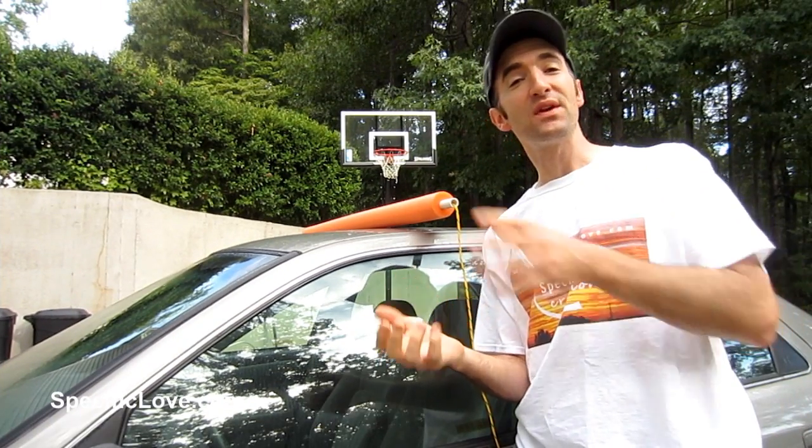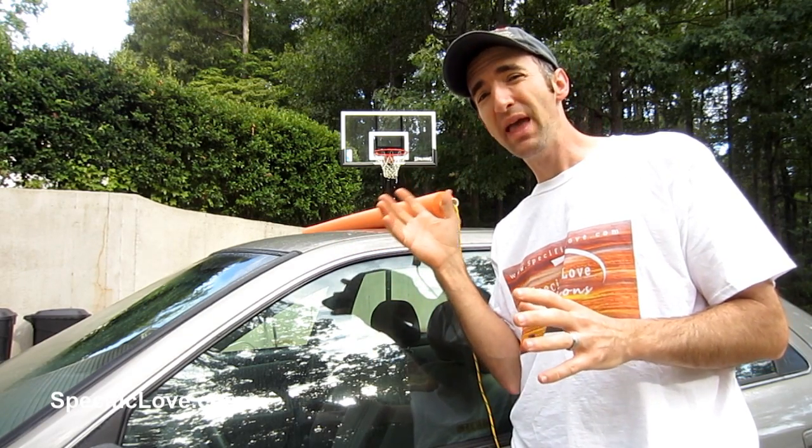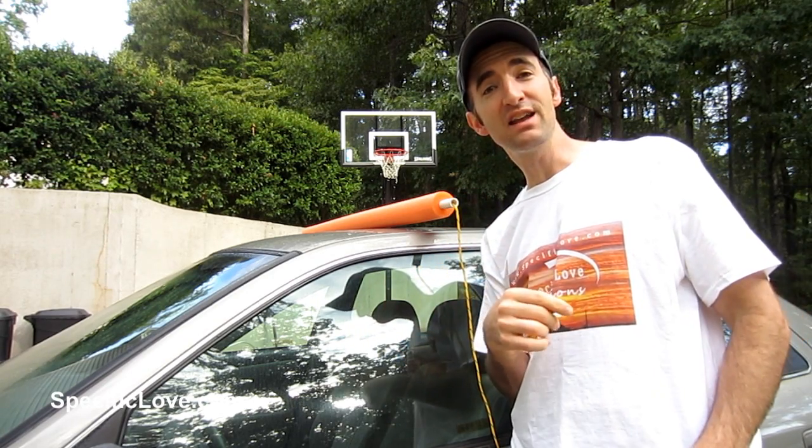If you've ever had to transport anything on the top of your car, you know there's always that chance of going to either scratch your paint or just somehow mess up the roof, especially if it's heavy. I've got a great idea for you.